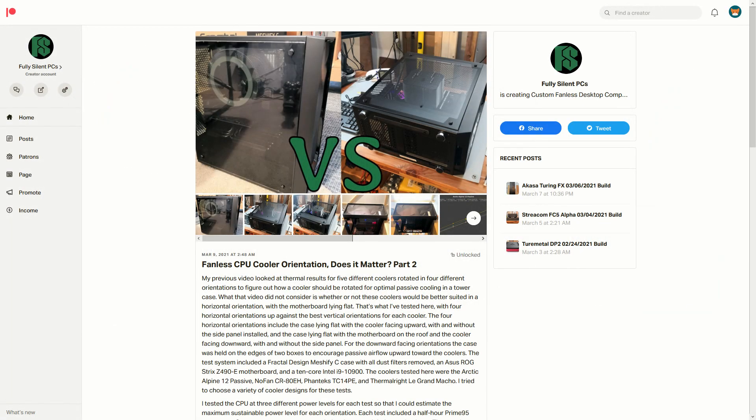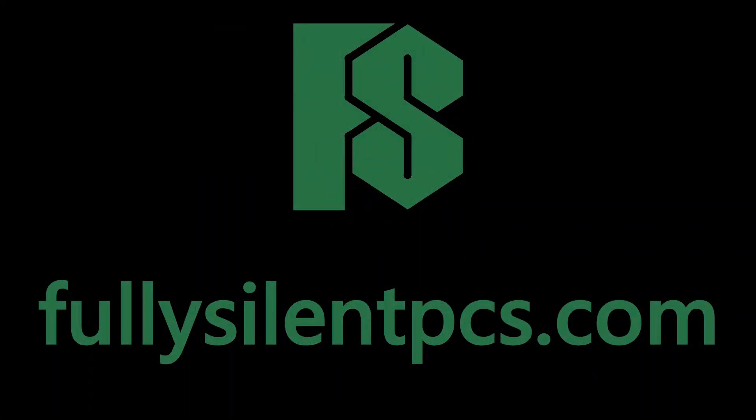If you found these results useful and want to access the raw data for these tests, head over to my Patreon page where I will make this data and future test data available for download by patrons. Thanks for watching, and visit FullySilentPCs.com if you are interested in purchasing your own custom-built fanless PC. Like this video and subscribe for more fanless PC content.